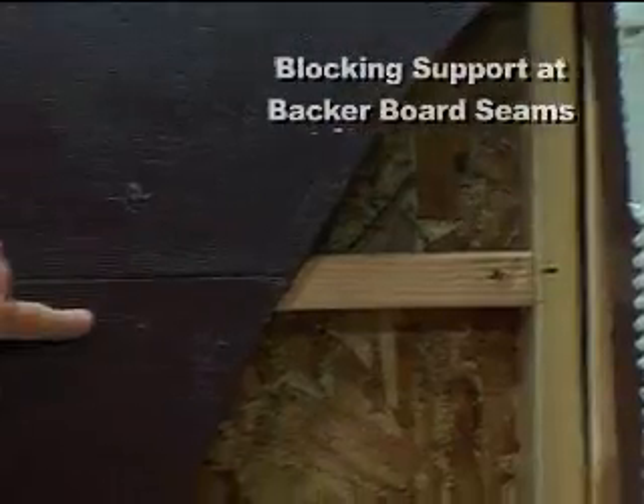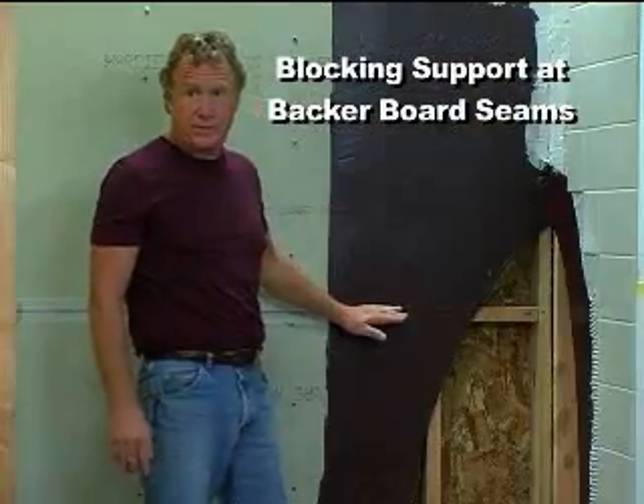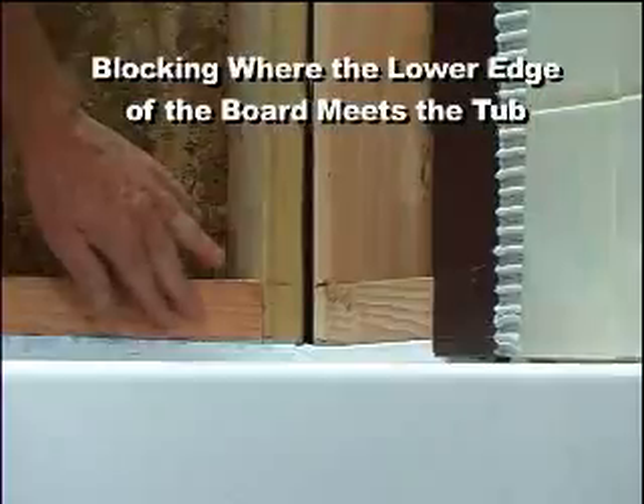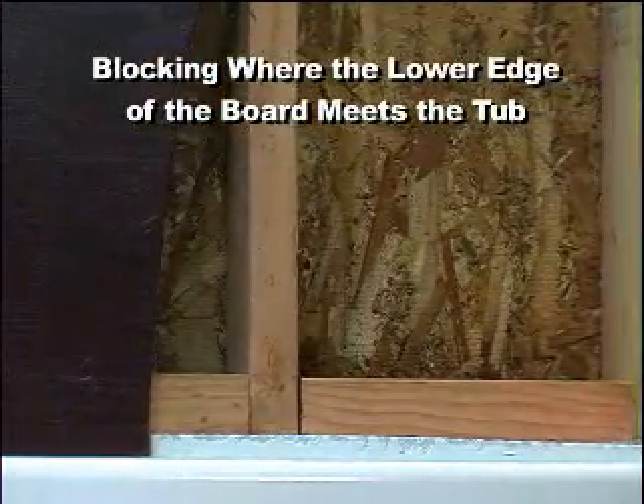Also, we want blocking any place where two boards meet so that the edge of the board is fully supported. And down below, we have blocking that we can use as an anchor for the lower edge of the board.